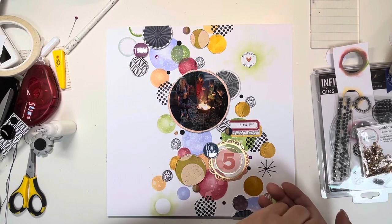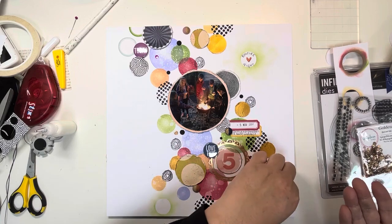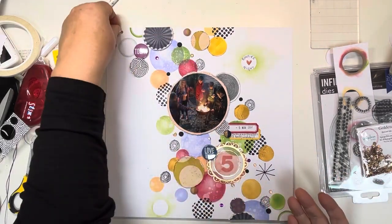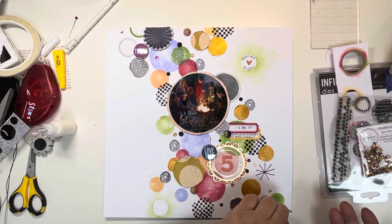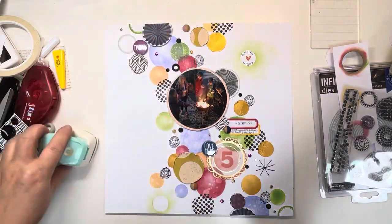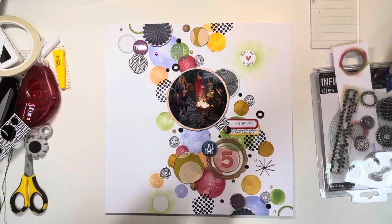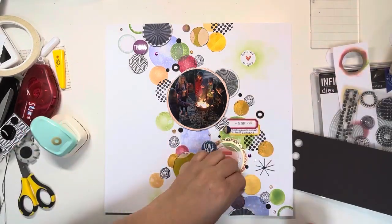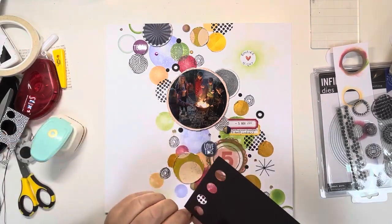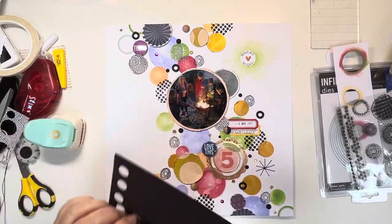Sprinkling some sequins just from my stash — some purple and also some matte gold. They work really nicely, and again it's just bringing in some more circular elements. Then I'm bringing in my hole reinforcer punch from We Are Memory Keepers. One of my viewers said the other day that it reminds her of olive slices, and I can't stop thinking about that! So yes, my black olive slices are going over my page — just adding a few, and I'll glue those down off camera.